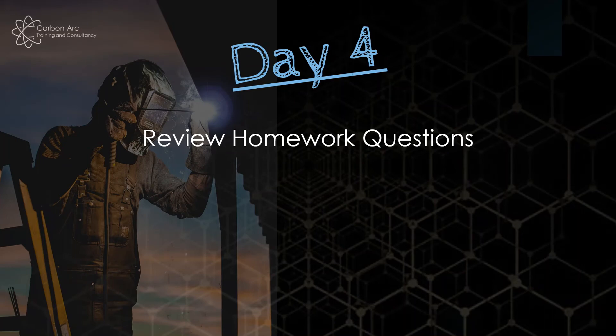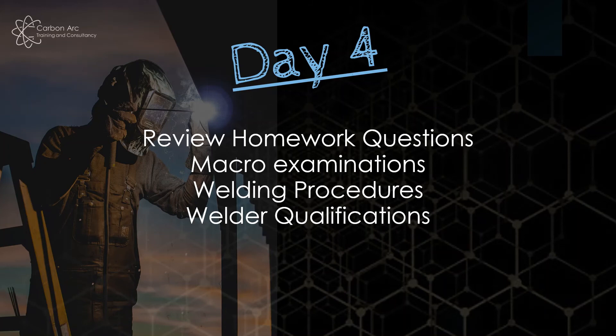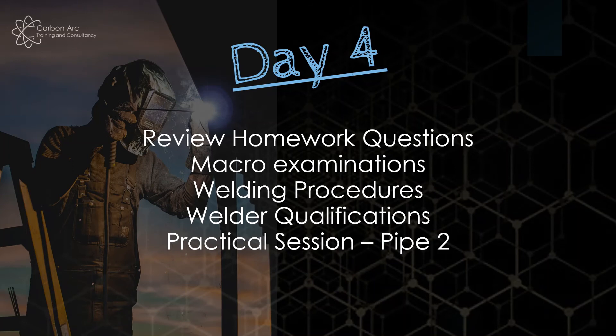Day four — there's a pattern here: review the homework. We also review some macro sections, which are cross sections of welds where we're looking to identify welding defects. Then we cover welding procedures and welder qualifications. I take you through a general flow of a welding procedure and welder qualification task list — how we move from pWPS to mechanical testing and making a full package. I don't tie this down to a specific standard because there are so many, but they all have the same general flow. We finish with our last practical session of the week: the second pipe. We go through the answers and hopefully fit in two screen tests if time allows.